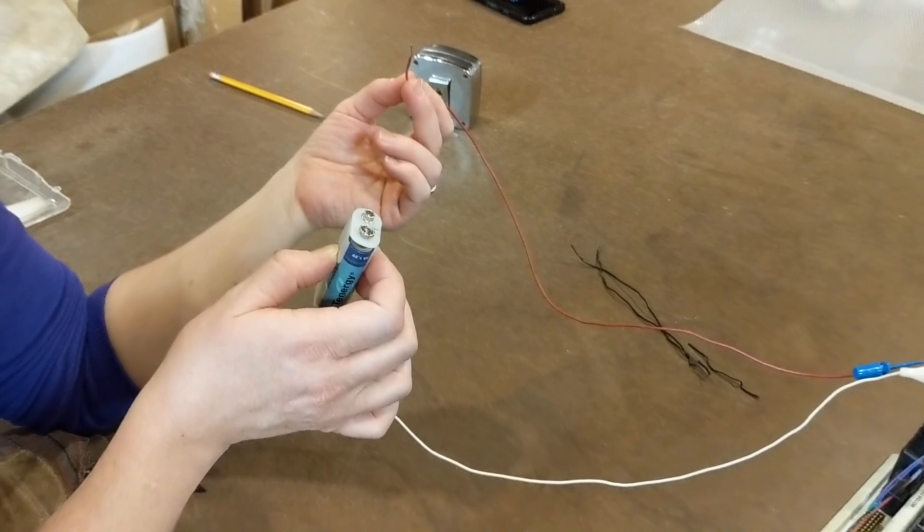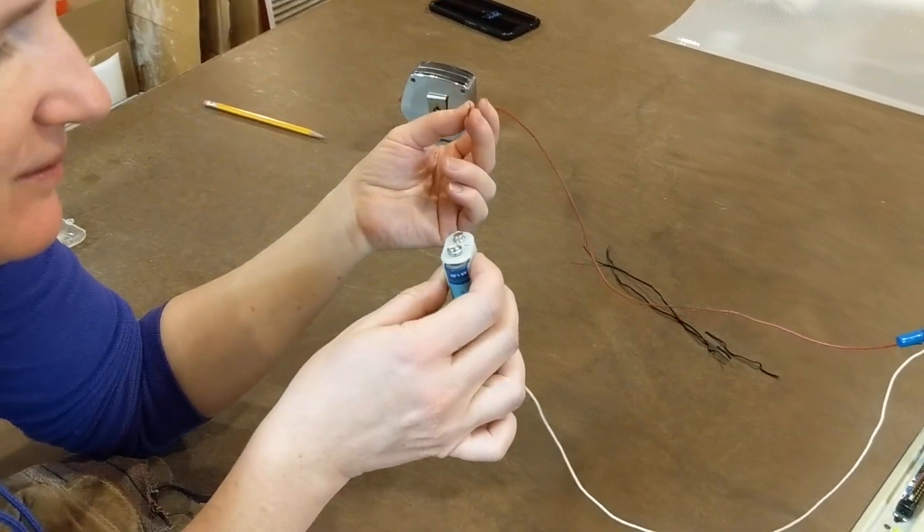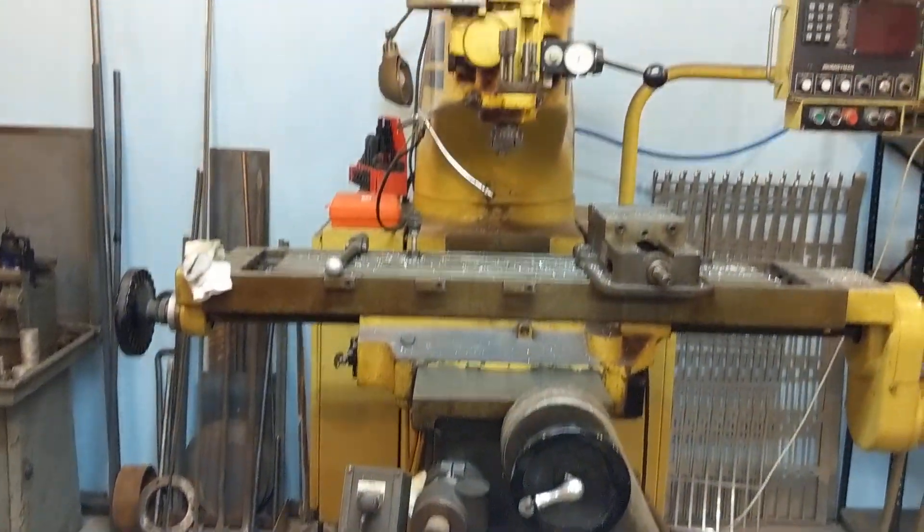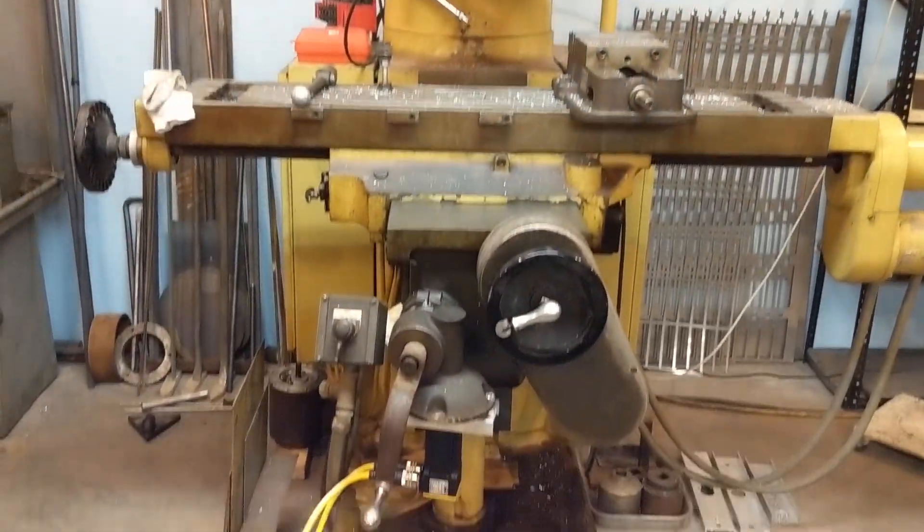Touching it to the positive will make it go in one direction. Touching it to the negative will make it go the other direction. This is the first time my z-axis is going to move from something other than the three-phase motor that was on this big huge beast.